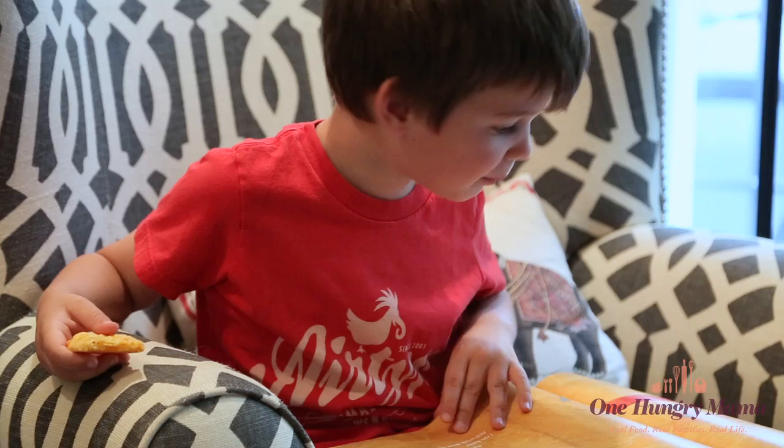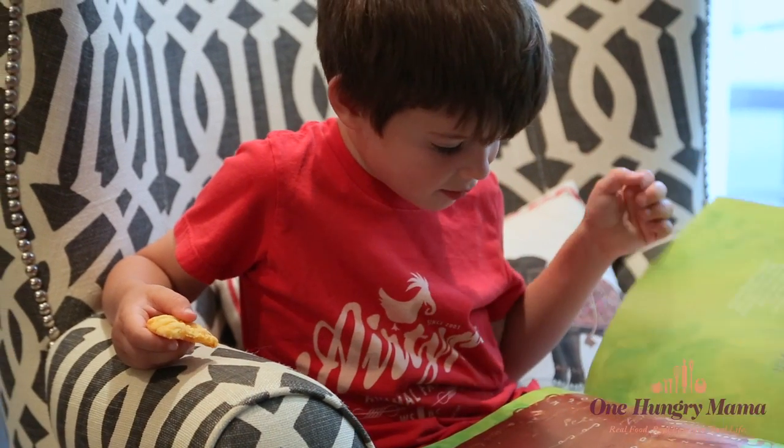I'm going to sneak one for myself. Give these a try and let me know what your toddler thinks, and what you think of them too. Leave a comment below and don't forget to subscribe — a new video comes out every other Tuesday. I don't want you to miss a single one.